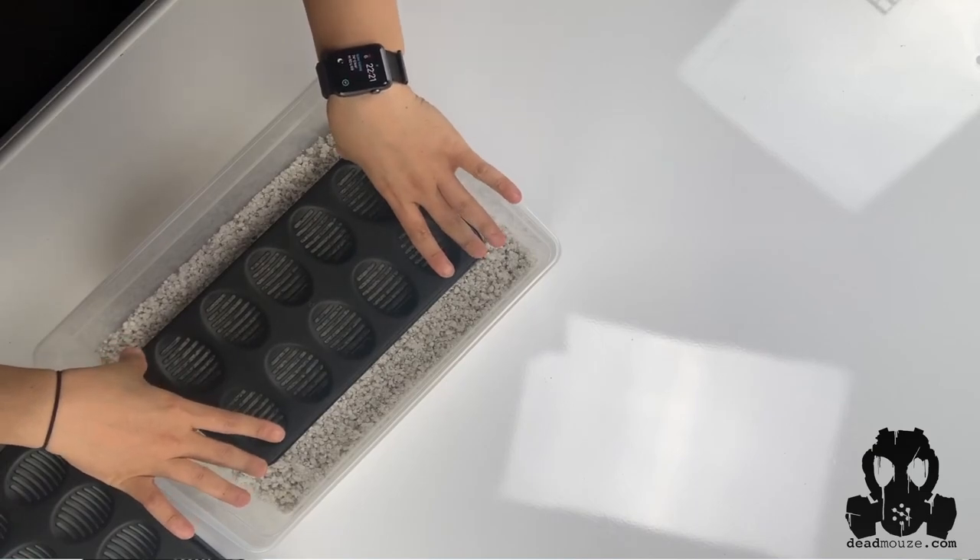For ball pythons, typically it depends on how big your female is. Generally you get anywhere from six eggs to eight, to ten, sometimes twelve, or even more if you have a really huge female — like 3,000 plus grams. But in general, ten is more than enough. You don't need more than that. And if you have a larger clutch, you can always divide it into two containers to make it easy.